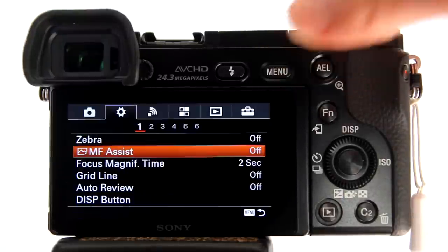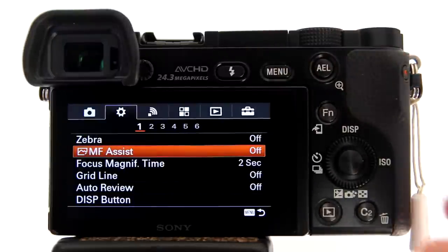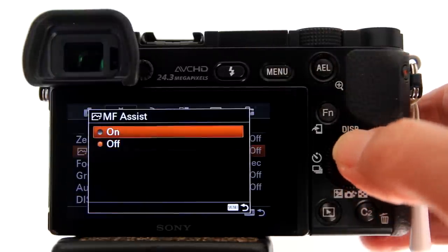To turn on MF Assist, go to the menu, select MF Assist, and select On.